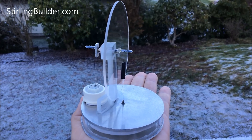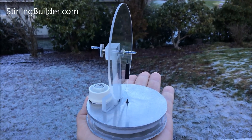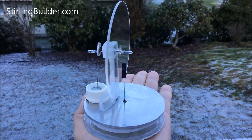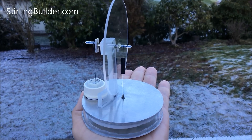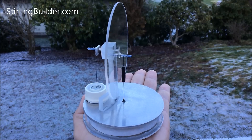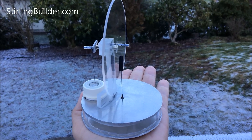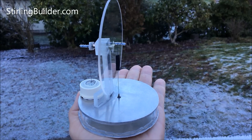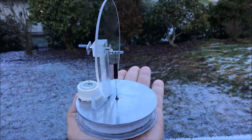Starting to slow down a little bit. I wanted five minutes — here's six. All right, I'll sign off now. Thanks for watching.